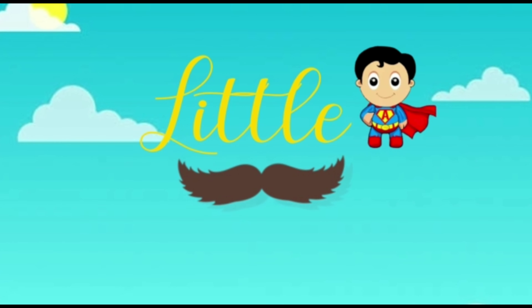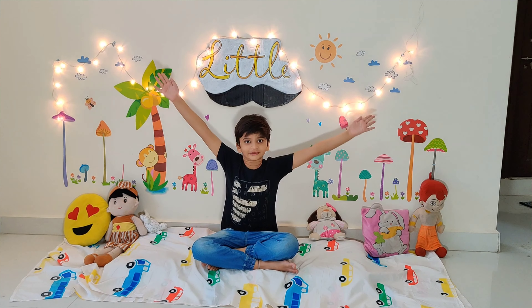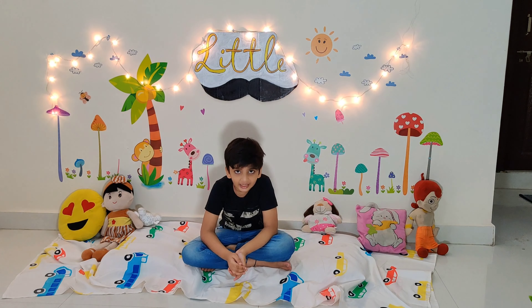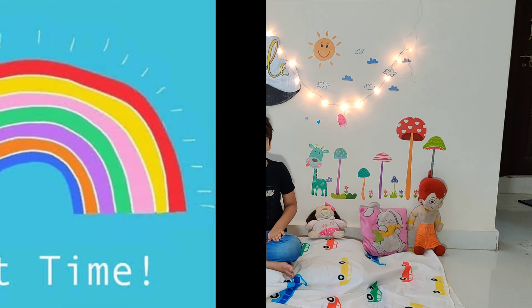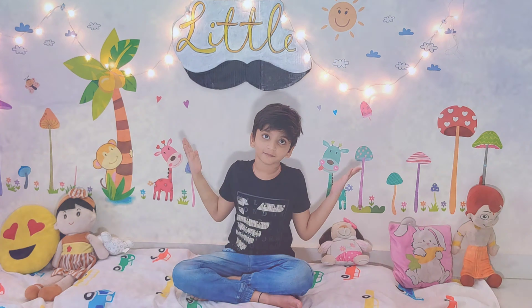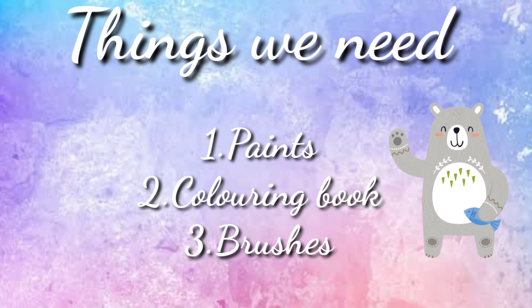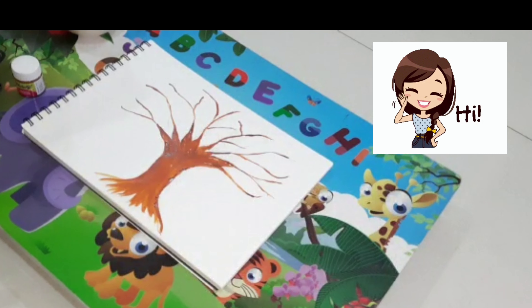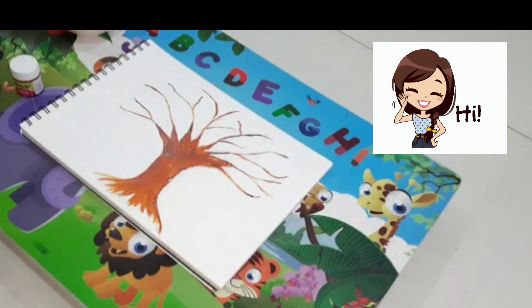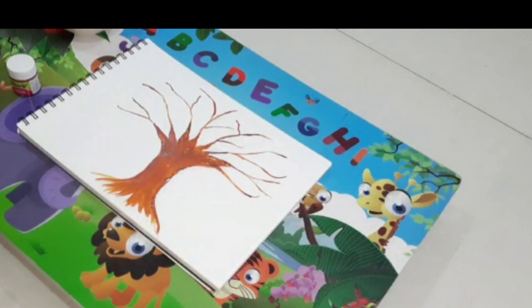Welcome to Little Moustache. Hi kids, welcome to my channel. It's crafting time. This is Jackie's mom, and hi parents.